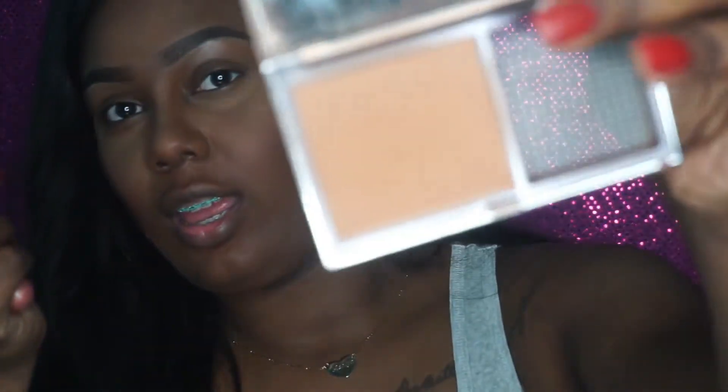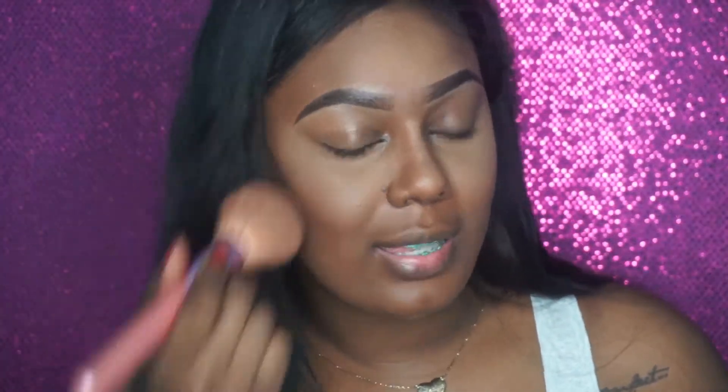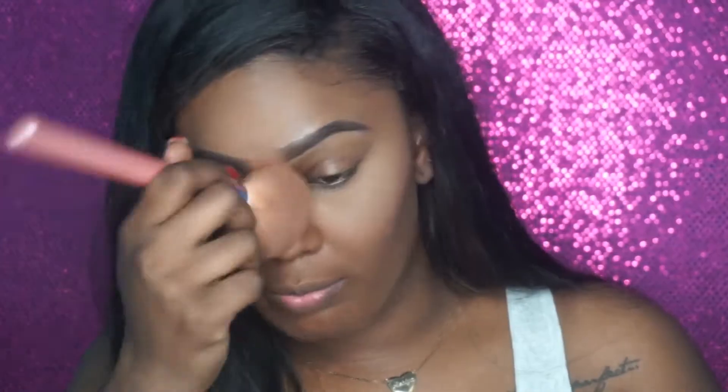For powder, I'm going to be going in with my Urban Decay Naked Scale Ultra Definition Powder Foundation, and this color is in Dark. It looks way lighter on camera than it does in person — this is my color, it looks nothing like this in person. I put it everywhere I put that highlight on the bottom, just to kind of set it down. I like to put it on the sides of my face and on my nose to kind of set and highlight down.